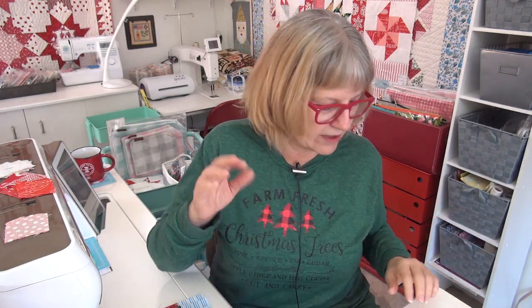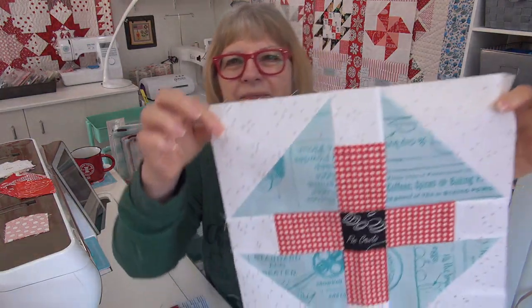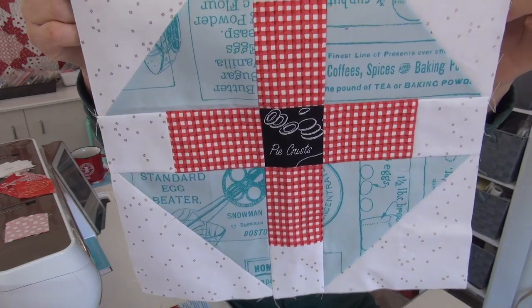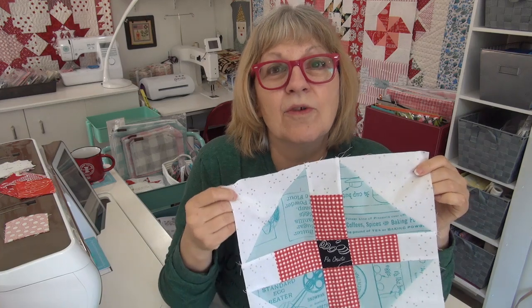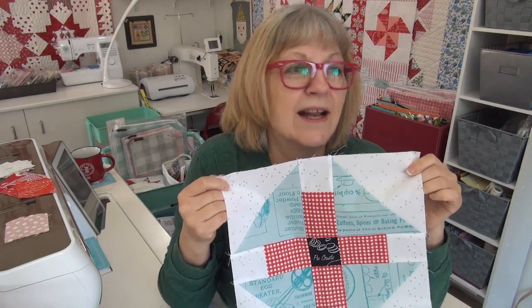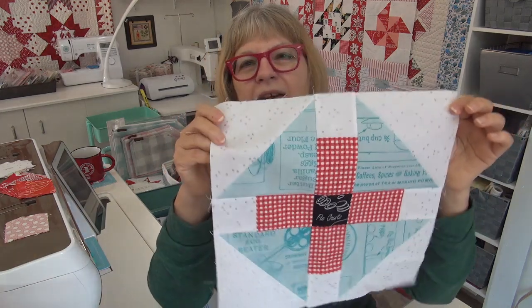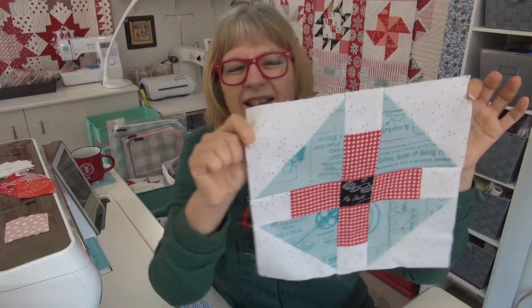I want to hear about cozy activities, but let me show you the block for our cozy things sew-along. Every block has a theme, and here I have to show you up close. Look at the center pie crust! My favorite thing about a pie is the crust. There is no reason to eat pie if it's not about the crust. I was so thrilled that this fabric line had pie crust in it that I could center there. I love this block.